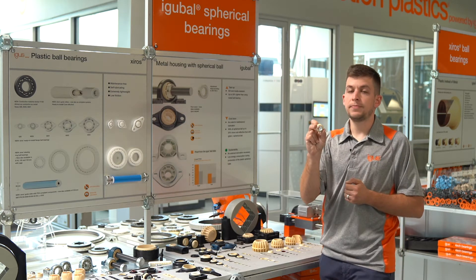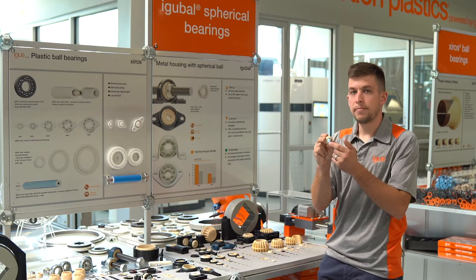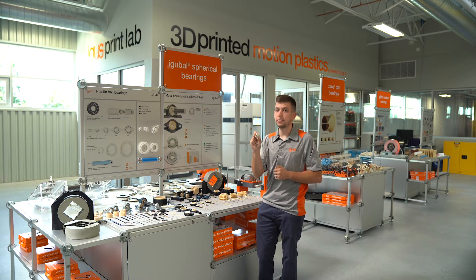For the clamping application, where you may have a fastener going through the ID, we can offer a metal sleeve, which will absorb the additional clamping force and help prevent elongation or deformation of the ball.